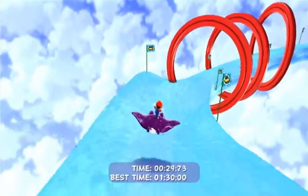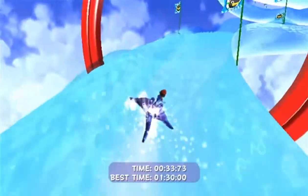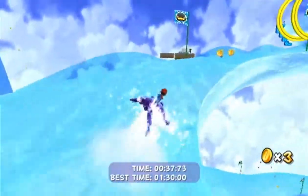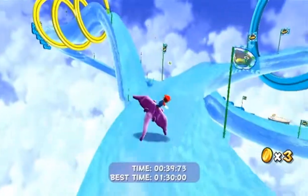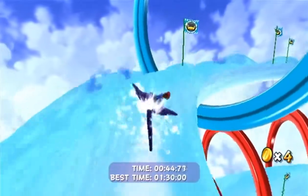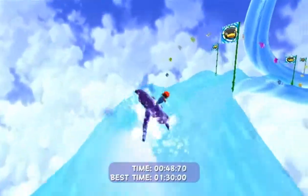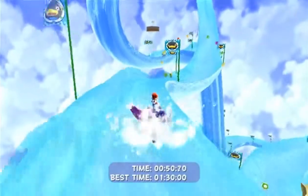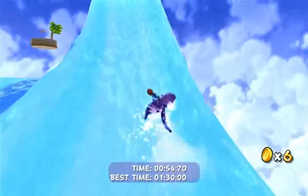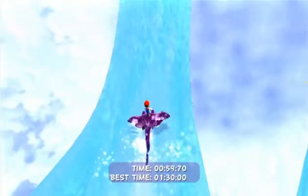This is probably the hardest part right here. There are probably some really skilled people that can do this really easily without stopping, but I'm not one of them. As you could see, there were a lot of 1-up mushrooms that you could get, which makes a lot of sense because Nintendo imagined that people would mess this up. You could actually skip that, which is what a lot of pros do, but I'm not pro, so I'm not going for that.